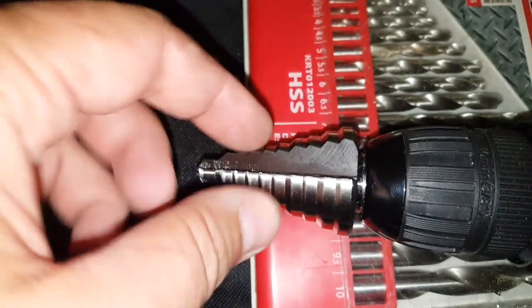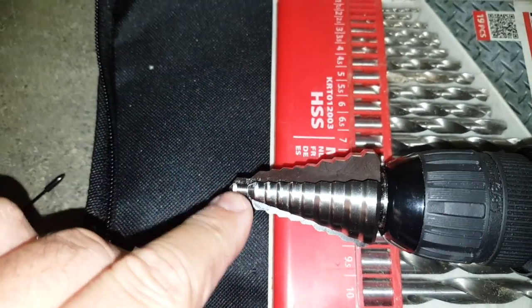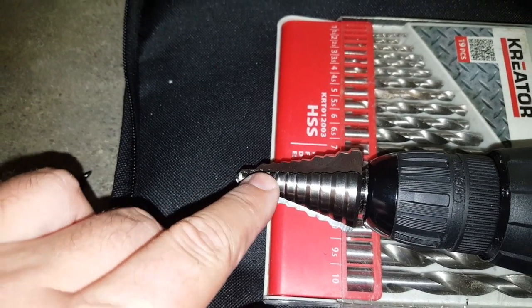I'm using a stepper drill bit now. Those things are very expensive but they're so useful. This is 14, 16, 18 millimeters — so the third one.